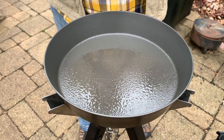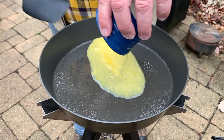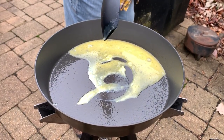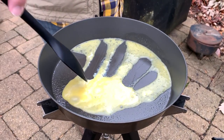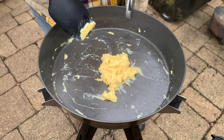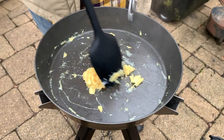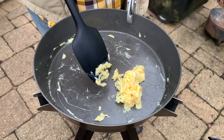First up, one minute on the Banks Fry Bake — egg goes in. You can tell our cooker is not exactly even. So far there's not a stick anywhere on this pan. The scrambled eggs are done — particularly if you like them a bit on the soft side. As you can see, we got no sticking at all in the Fry Bake. Let's take this off and get the Firebox on the fire.